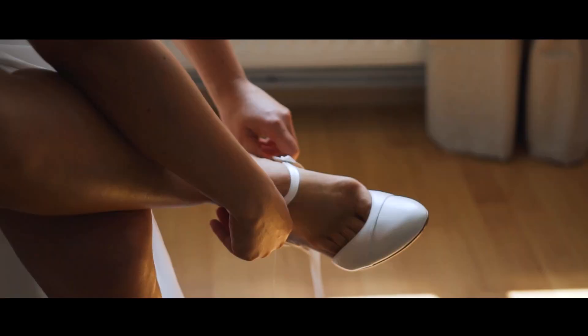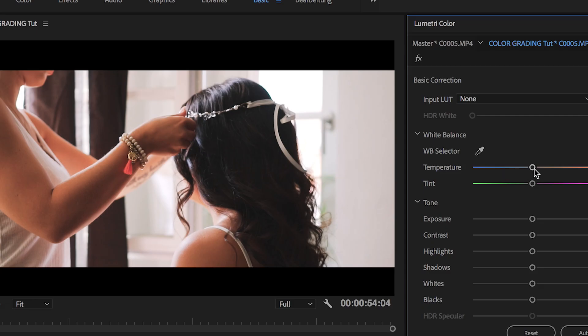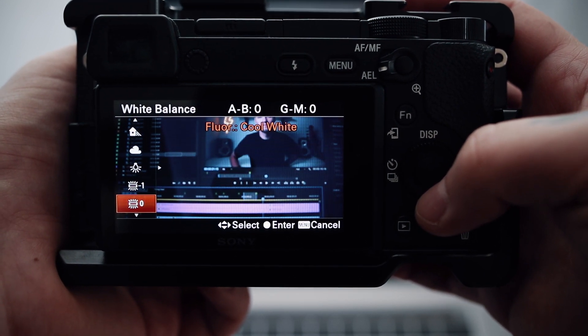The last important thing before we head into the actual grading process is the white balance. You definitely need to get this right in camera. Of course you can fix it in post a little bit, but if your white balance is totally off while shooting you're screwed. So always choose manual white balance and remember that when your lighting changes — like from sunny to cloudy — you need to change your white balance too.